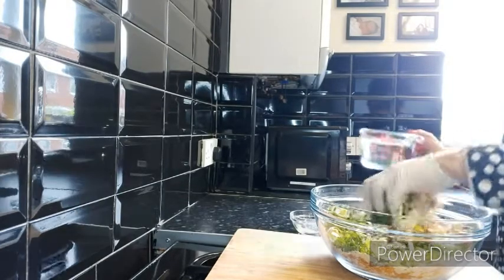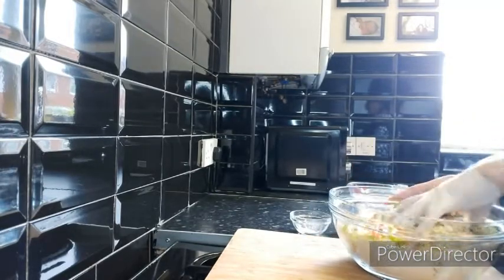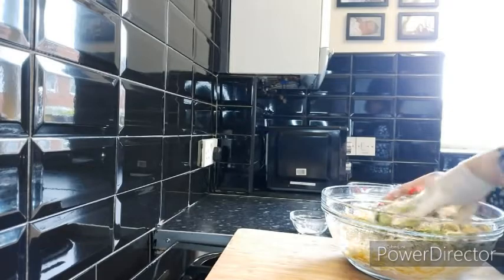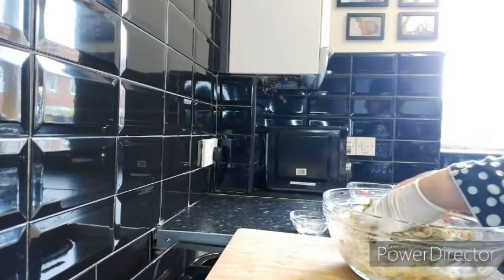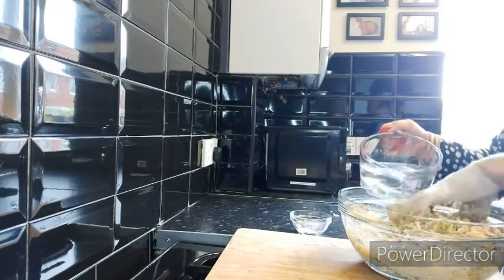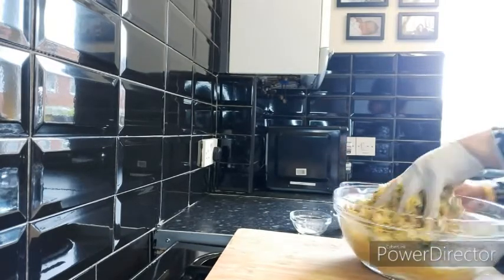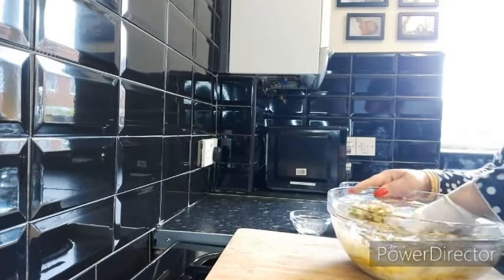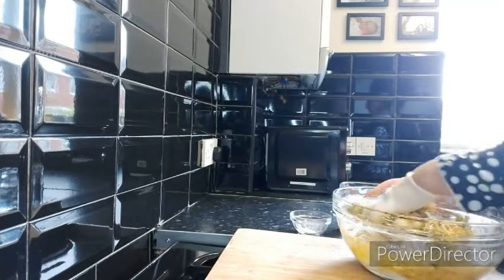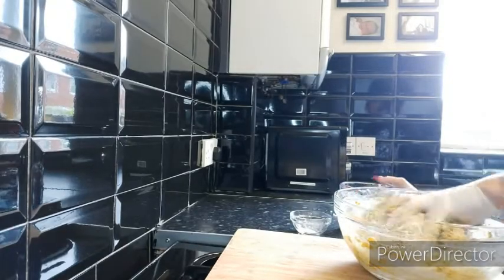Now gradually adding water, we need a thick consistency of our mixture — we don't want it runny or sloppy. Because gram flour quickly absorbs water, very carefully just add in little by little. Once you've added that in, mix it well all the way through and then add in more water. Be very careful when adding water because if it goes sloppy or runny, you'll have to keep topping it up with more gram flour and you'll end up with more flour and less vegetables.